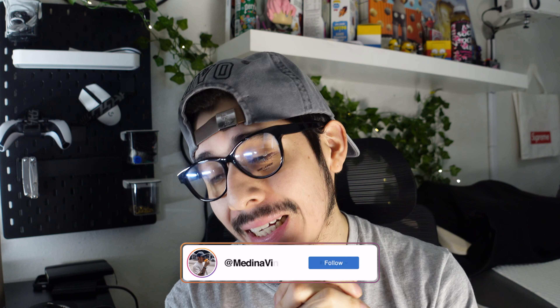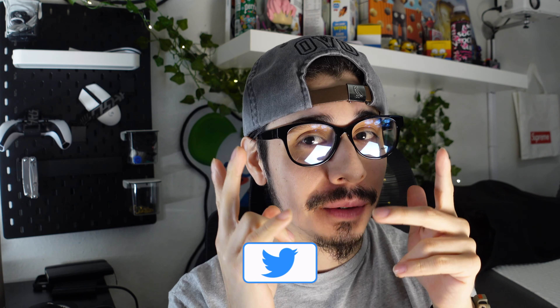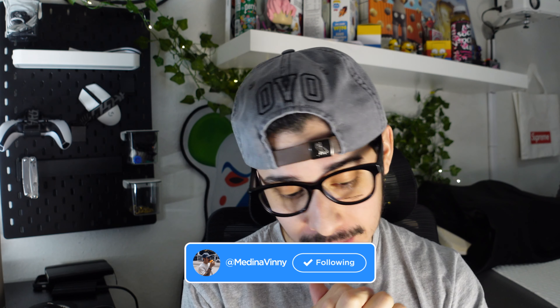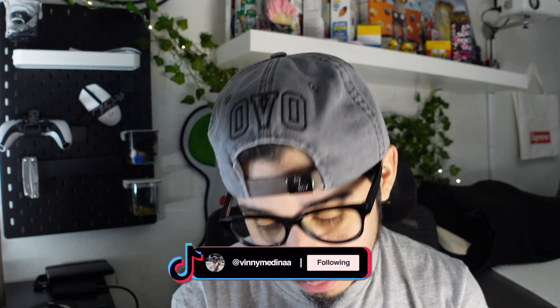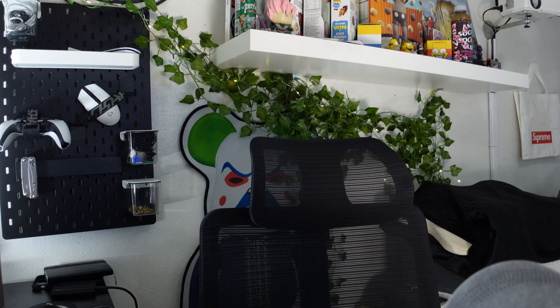Welcome back guys to the channel — it's been a minute since you've seen me. I've been good, still active on Instagram. I've been grinding a lot of ranked Warzone to be honest, but yeah, you guys can see by today's video thumbnail and title what we've got going on.